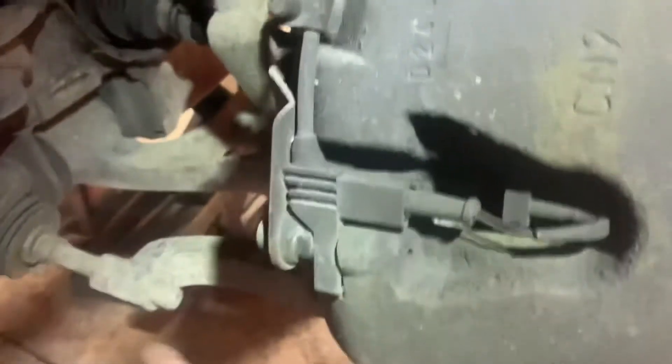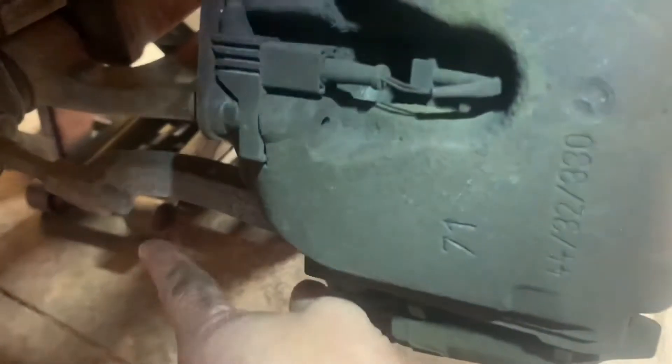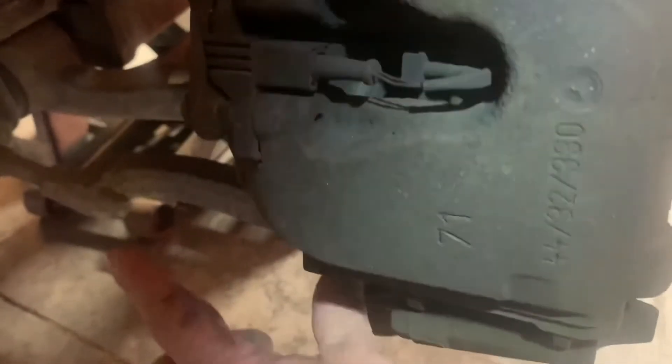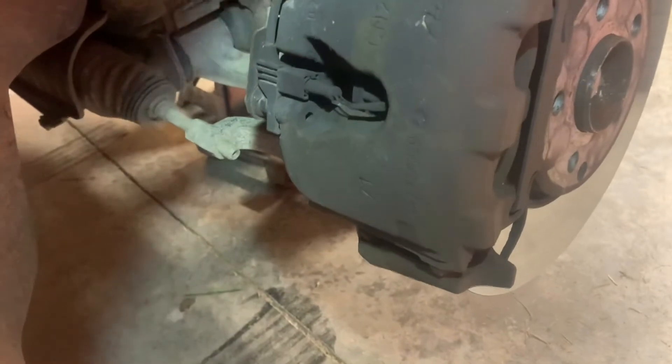We'll take a measurement from dead center on this to the end of that, and when we put our new one on, we'll make sure we're in about the exact same spot. You could say you'll just go wherever the threads are exactly the same, but the problem is there will be manufacturing differences between tie rod ends. By going center of this to the end of that, I'll get the same measurement even if I have a slightly different component.